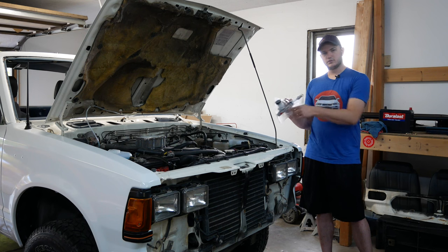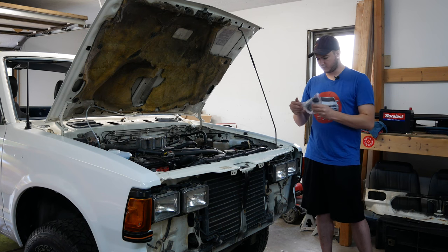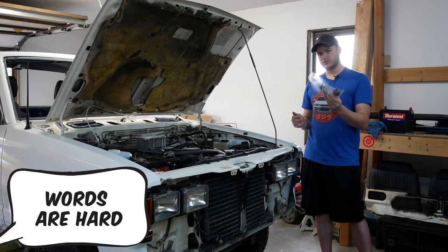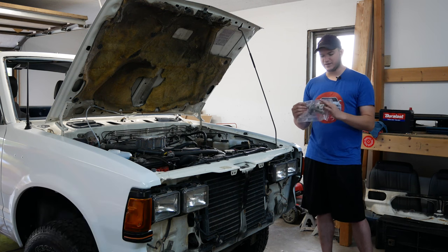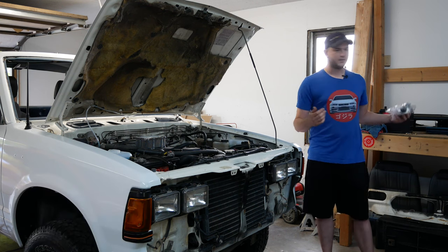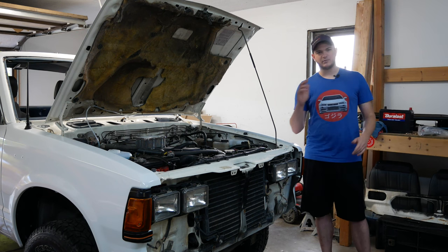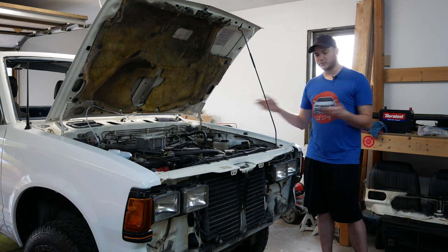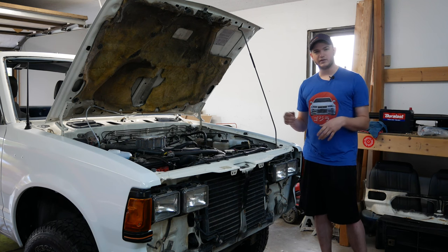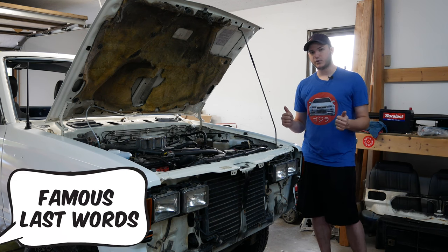So we're going to replace the master cylinder for the clutch and hopefully everything should work out just fine with no leaks. I got my new clutch master cylinder — nice and cheap. All these parts, replacing both of them, less than 30 bucks total. Pretty inexpensive. Links down below in the description if you need these parts as well.